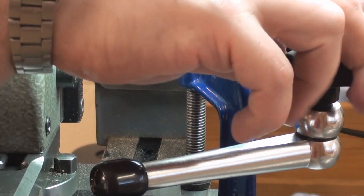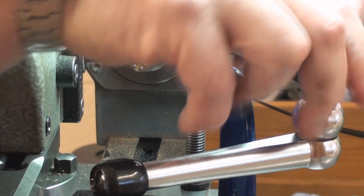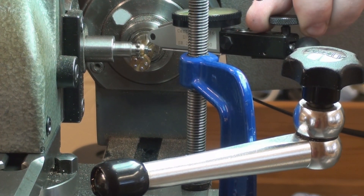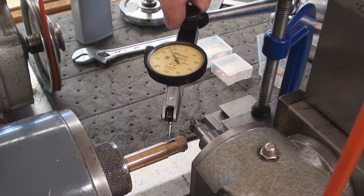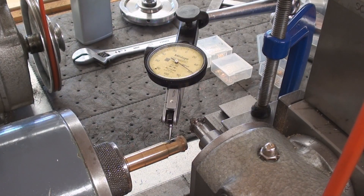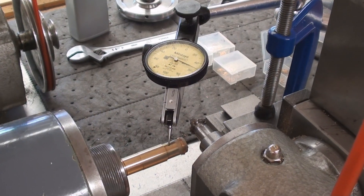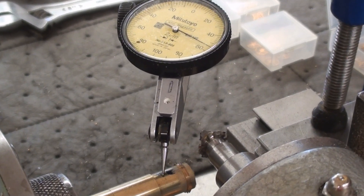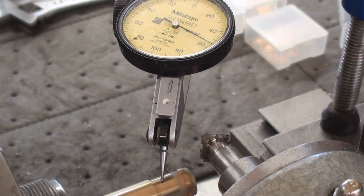We bring in a gauge in order to check the truth or concentricity of the mandrel. We bring the pointer down until it touches the workpiece, then we revolve the headstock by hand. As you'll see, the gauge flickers as the measuring point just cleans the surface on the mandrel.